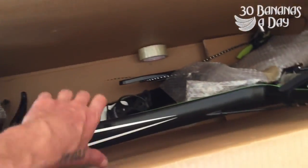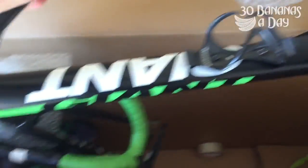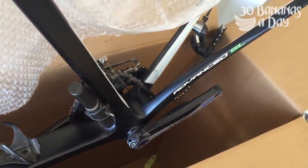Now bring it back out — no problems, no broken spokes, no problems. The bike looks perfect. That's how you do it — easy done. No need for $700 bike boxes. I put my $15,000 bike in a cardboard box.